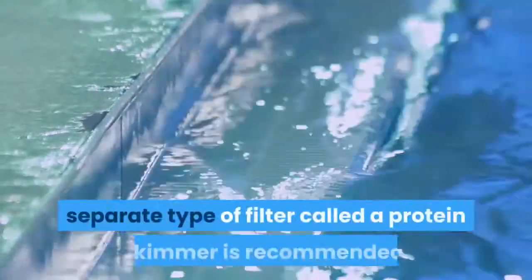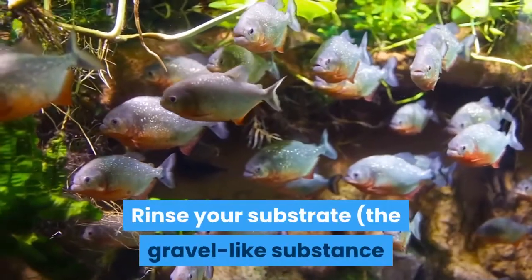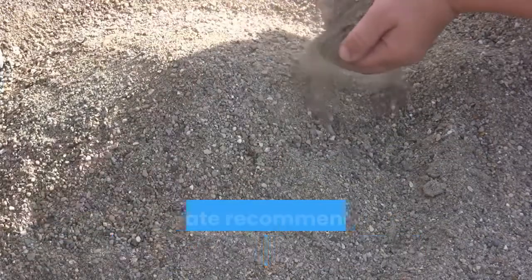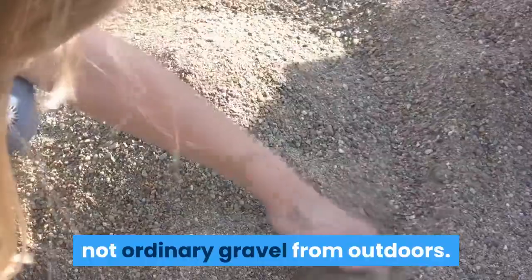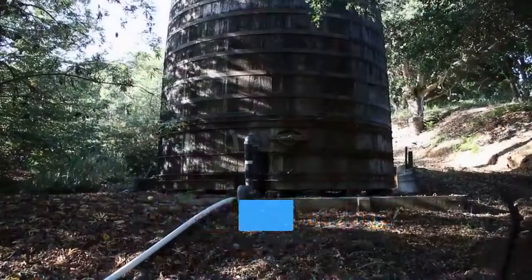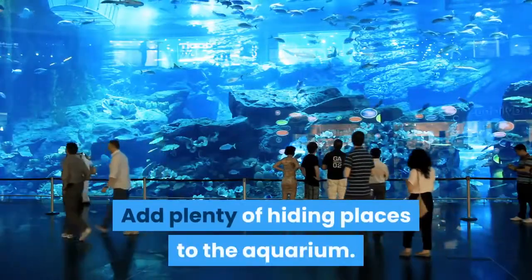Note: a separate filter called a protein skimmer is recommended, but not always required. Add the substrate and/or air stones. Rinse your substrate — the gravel-like substance at the bottom of home aquariums — in a kitchen colander before adding it to the tank. Be sure to use a specially designed marine substrate recommended by your local pet store, not ordinary gravel from outdoors. If using an undergravel filtration system, the substrate should cover the filter plates in a thin layer about one half to one inch thick. If using air stones, rinse them and add them to the bottom of the tank.